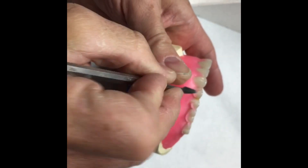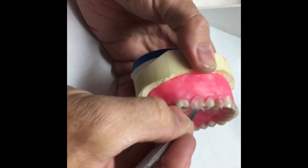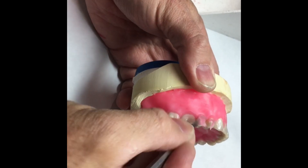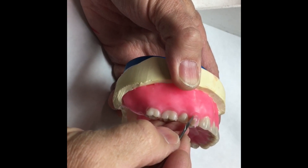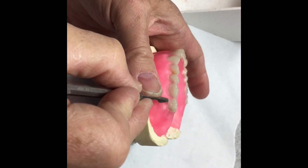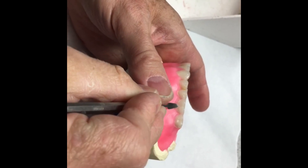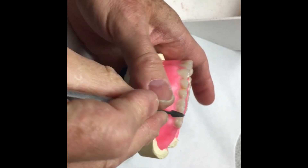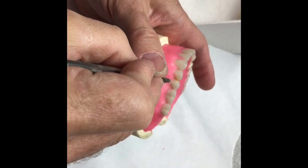If it was for a wax try-in, there would be a base plate and it wouldn't be attached or sealed down at the peripheries. I'm just taking off what I carved away. I want to expose the tooth down below the crest of convexity to help it stay in when we're flasking. Otherwise, it's going to tend to fall out in the boil-out and the teeth may not go back in the right position.